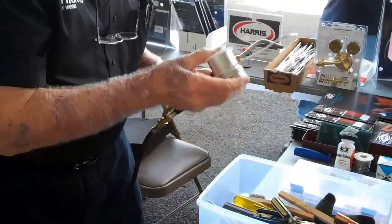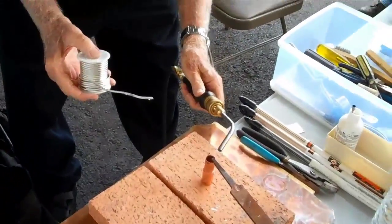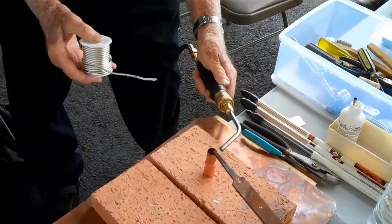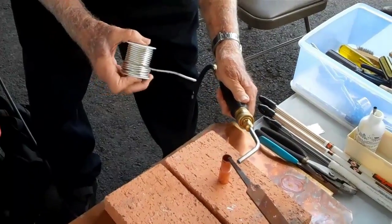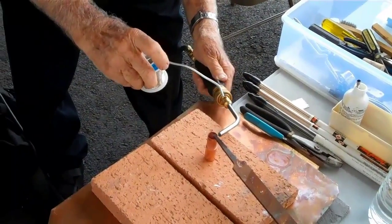We can put a little alloy on there. We heat the copper tubing first, because there's an air gap between the tubing and the fitting. And now just darken it a little bit.